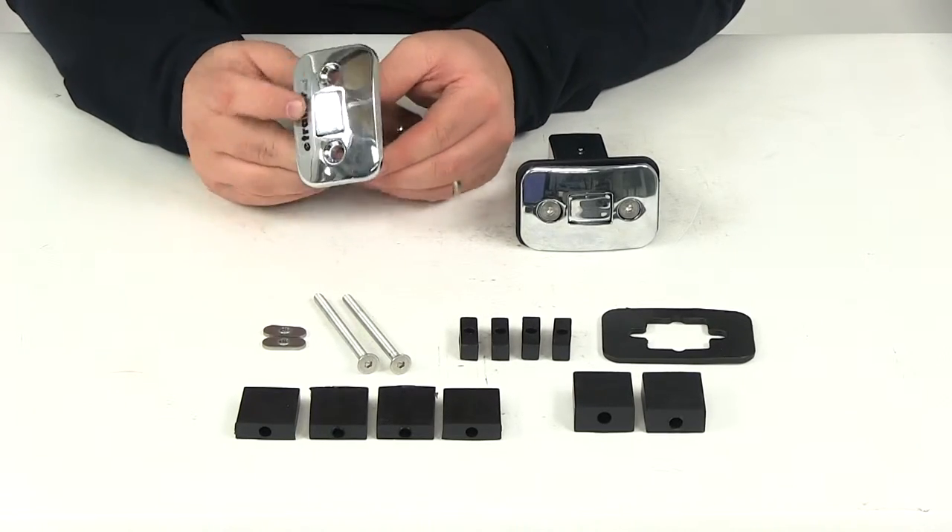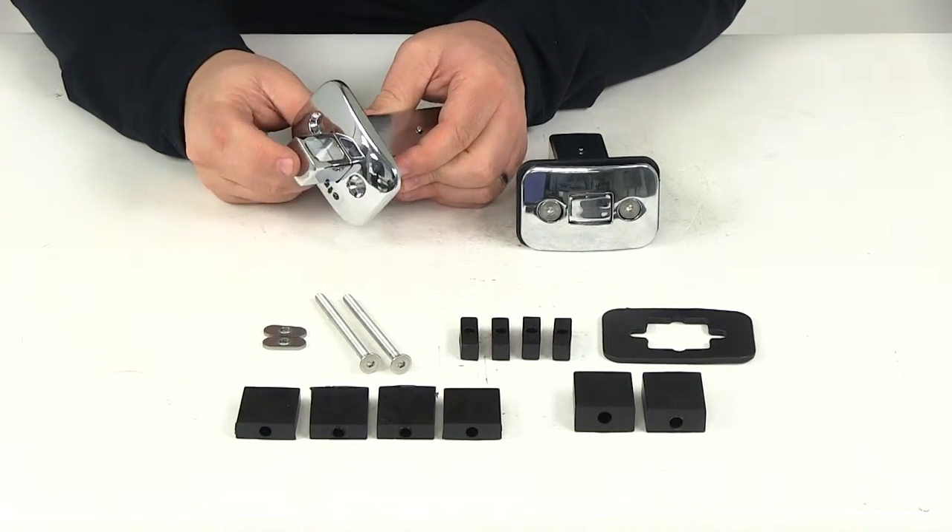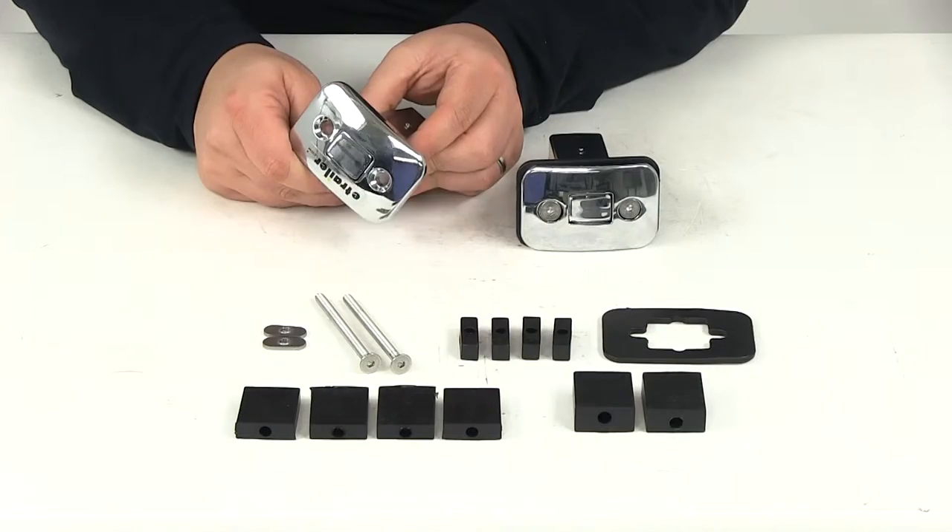Very convenient, easy to use design. All you have to do is push the center of the tie down to raise the loop for use, and then press again to stow it for a nice clean sleek look.